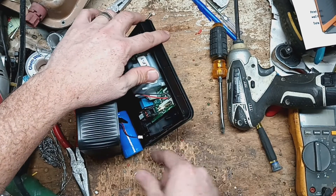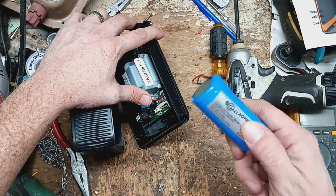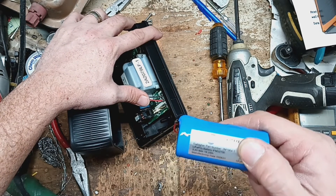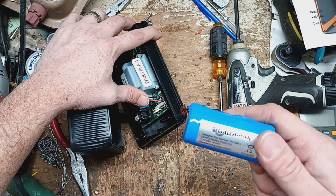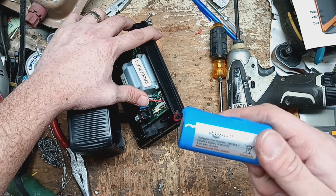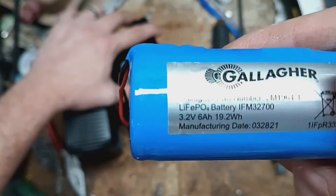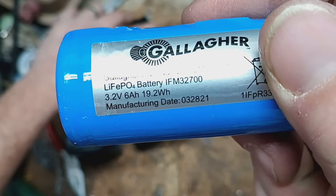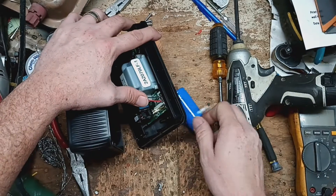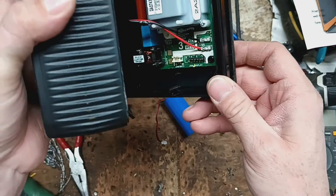And then your solar panel is right there — plugs on the board, then a little circuit board. There's the battery: 3.2 volt, 6 amp hour, Gallagher battery. It's lithium — not lithium-ion, it's like lithium iron phosphate, LiFePO4. Pretty slick looking circuit board.